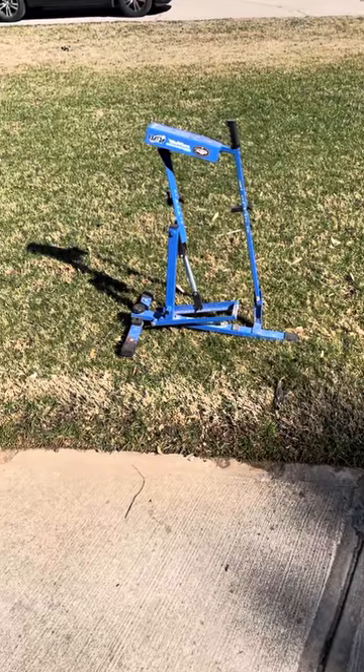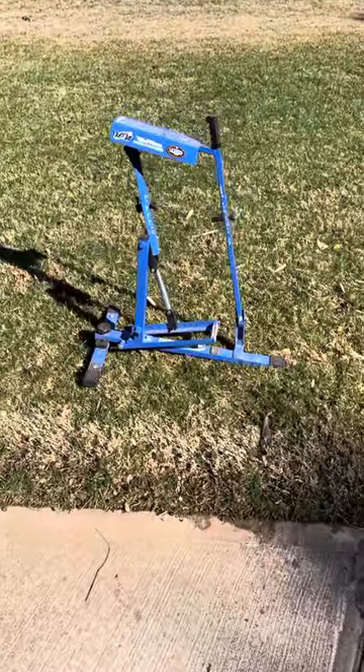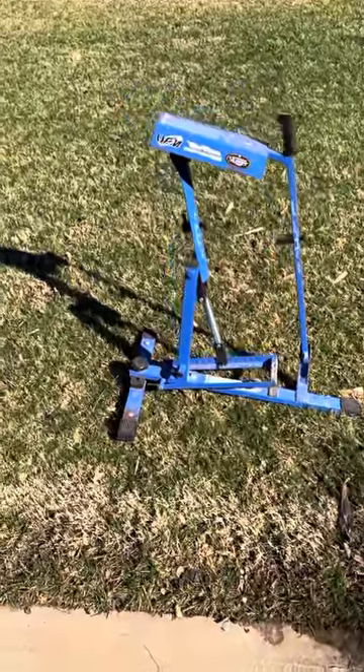Hey, South Throne Little League coaches. I've gotten a few requests for a bit of training on how to use the Blue Flame Pitching Machine, because if you're new to it and you've never used it before, there's a little bit of an art to it and it can be kind of tricky, but once you get the hang of it, it's pretty simple.